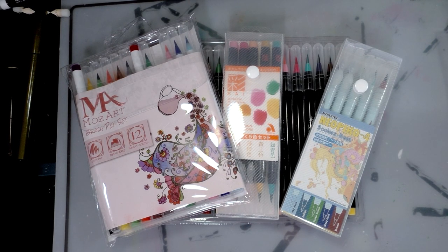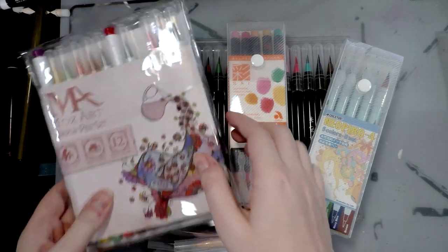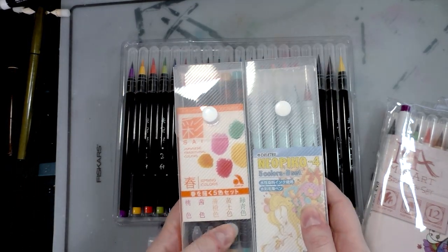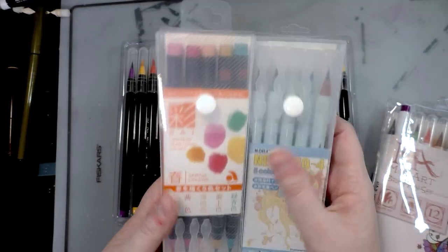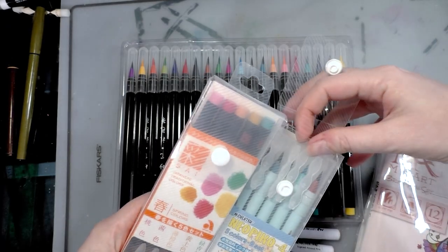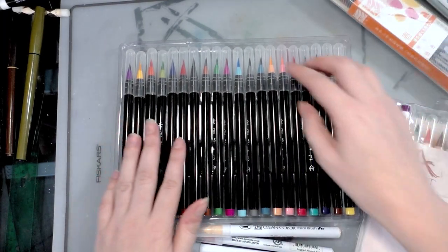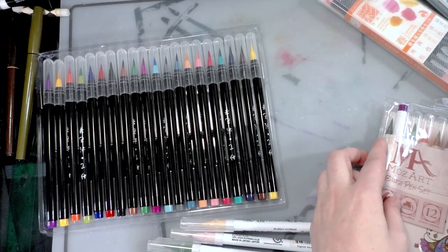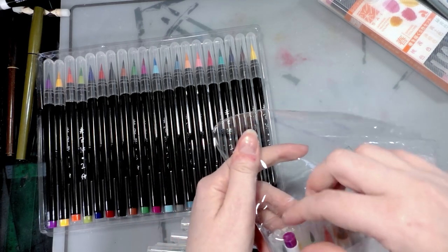We're going to do a one-to-one comparison, and keep in mind I haven't taken a fresh look at the Sai markers, nor have I looked at these wish markers, so to a certain extent this is a bit of a blind review. The packaging for the Sai and the Neopiko are pretty much identical in terms of plastic boxes. I'll bet these are really the same thing just in a different form factor. The wish markers do not have the clip on them and remind me a lot of the Mozart markers.